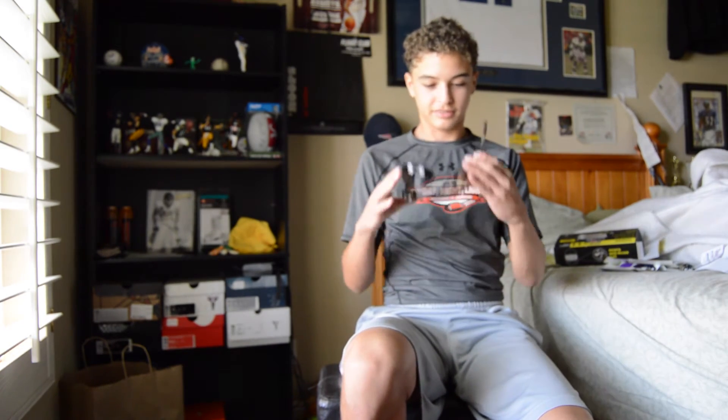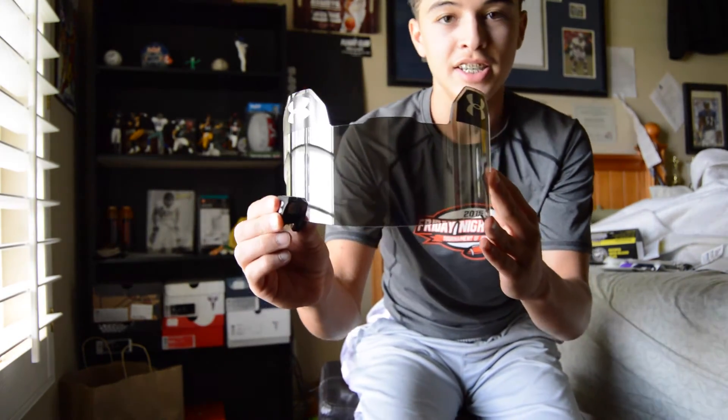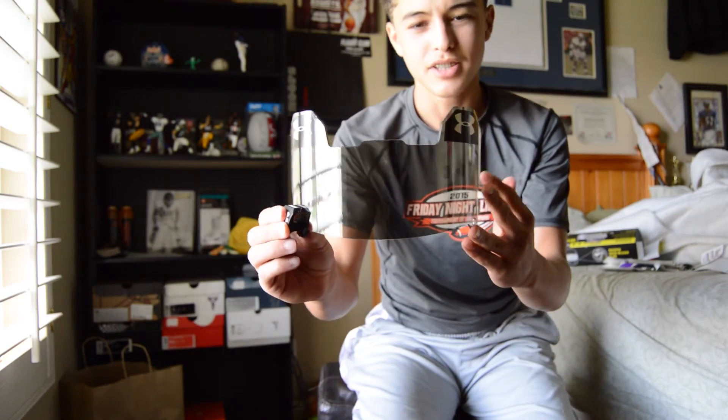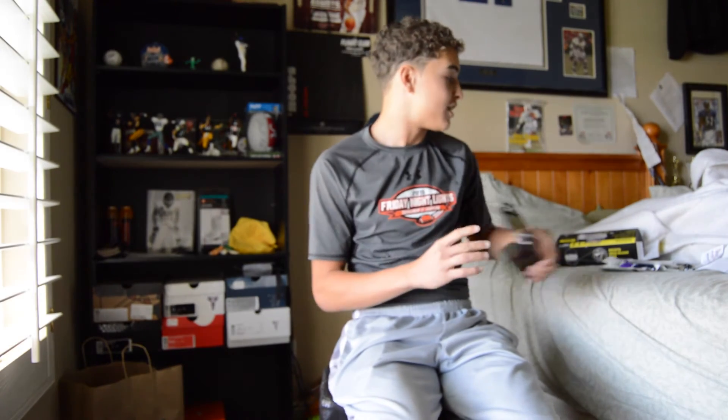Now, to the visor itself. It's kind of dark looking through, but this is the tint. It's a pretty good tint to me — it's a little more than what I expected. It's a little dark, but it's okay. And that is the unboxing of the Under Armour Gray Mirror Visor.